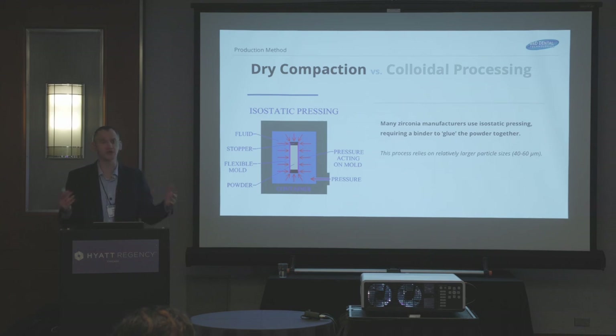In general terms, it's called dry compaction. This is a part of that process — an isostatic press. When they do this, they get a zirconia powder from a manufacturer, open the box, and put it in the machine. Then it gets pressed, and it's got to have a binder in it, as we're referencing here.